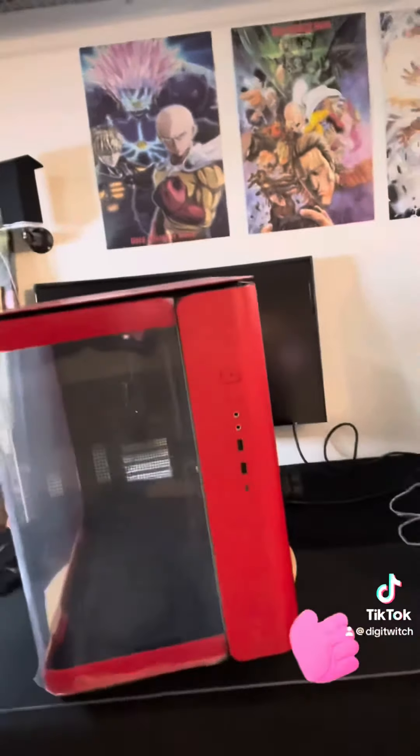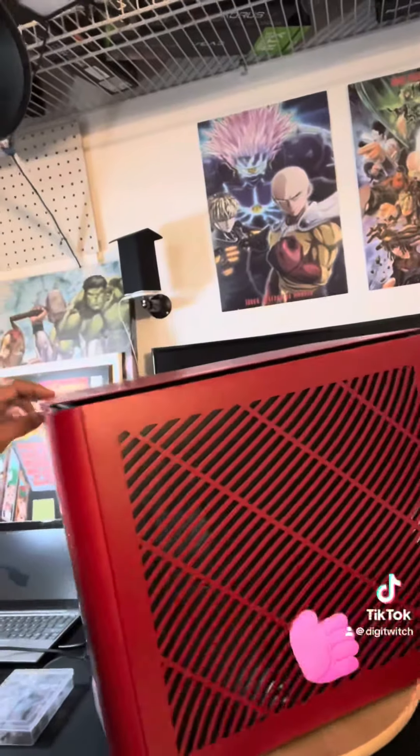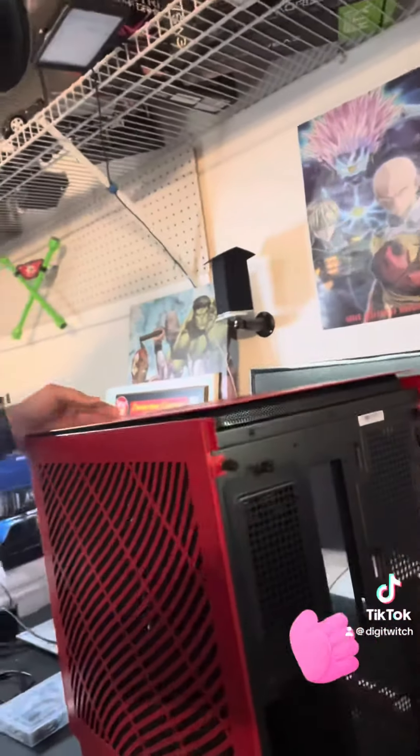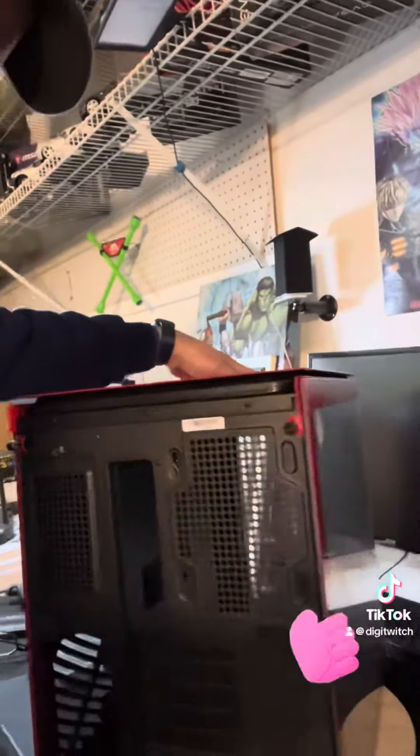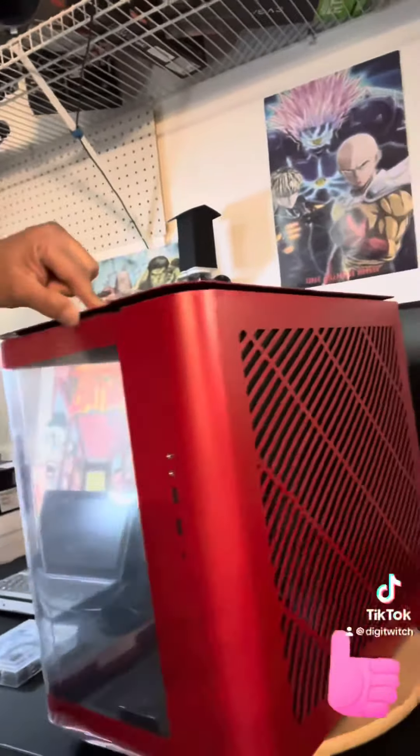And that's it for today. This case is really nice — highly recommend it. I love the color, airflow, size, and the panels pop in and out really easily, so highly recommend it, guys. Any questions, leave comments below. Thank you for watching. See you later, bye-bye.